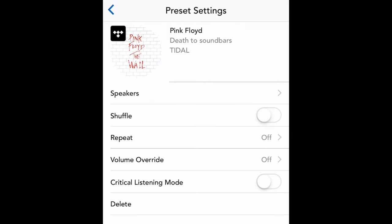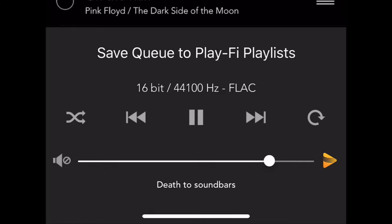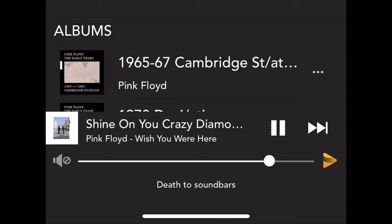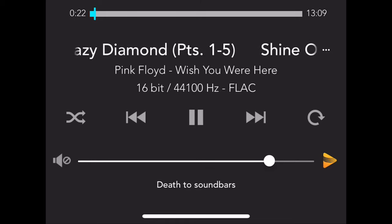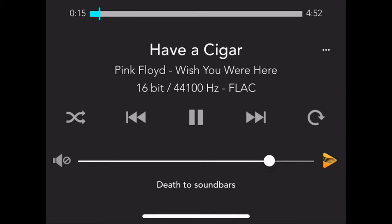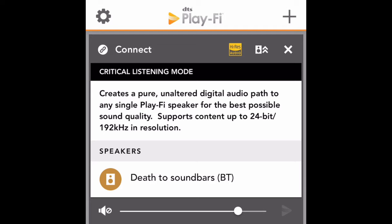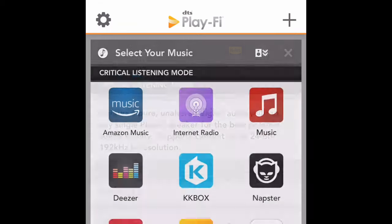Here's an important thing: go into the Presets option and make sure you hit the Critical Listening Mode. That basically unlocks all the goodies for high-resolution audio. The best thing about these speakers is the integrated DAC, which lets you play high-res audio. This is FLAC at 16-bit depth and 44 kHz, and the max capabilities are 192 kHz at 24-bit depth — very impressive for speakers in this price range. Critical Listening Mode is key to unlocking all the functions this unit has to offer.